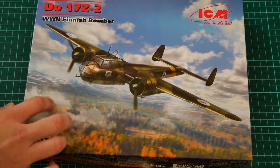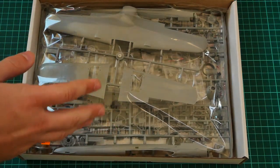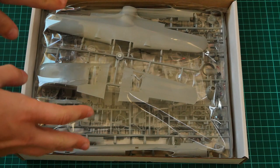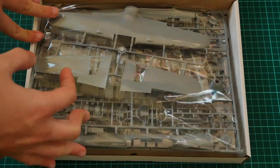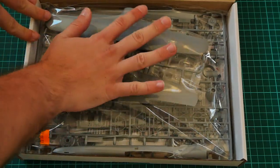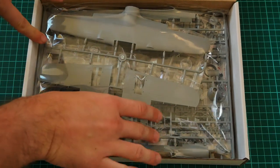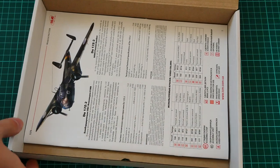The box structure is typical for ICM — a color-printed top cover, and once removed, a sturdy white cardboard box to protect everything inside. However, all frames are packed into the same plastic bag, so I would recommend checking everything before purchase, as it's a bit of a tight fit height-wise. It's better to open it if you have the chance.